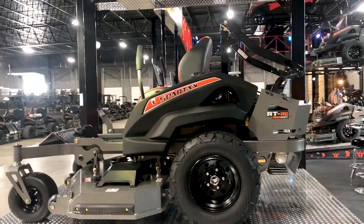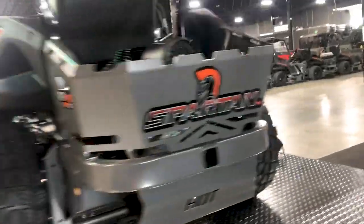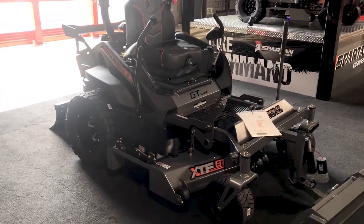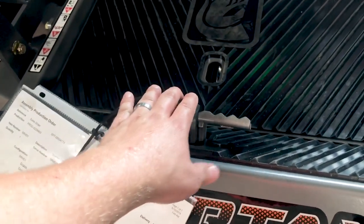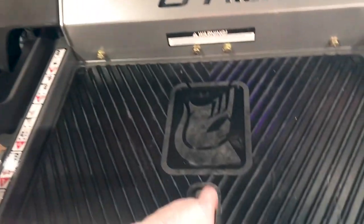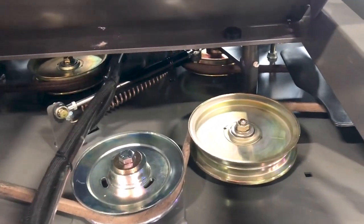Our RZ HD, RT series, and all SRT series get our deck height dial. Now showing you a couple of things that make Spartan mowers very unique: all Spartan mowers, including the RZ series, rather than having a handle for the parking brake, have two pedals — you press one side to release it and one side to lock it. Here is the deck height pedal, and here is the deck height dial that's on all RTs, all SRTs, and the RZ HD series. You flip this up and you can access the pulleys, the deck belt, and everything.